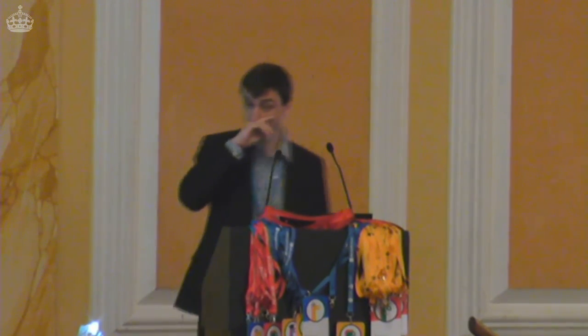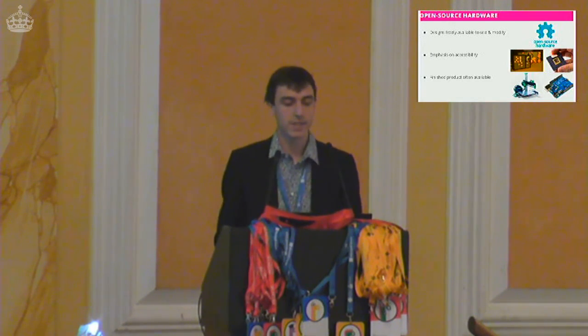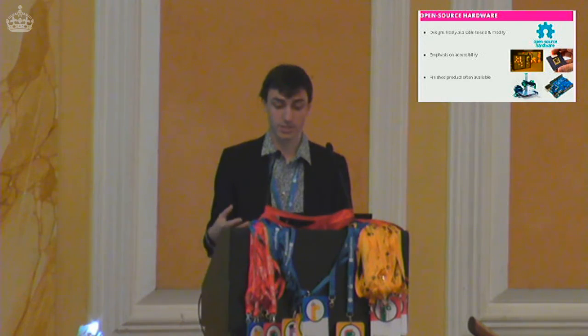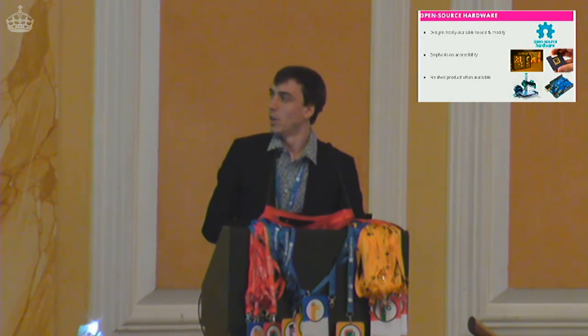We'll start with the 'for everyone' section and talk briefly about open source hardware. A lot of you will have come across open source software. Somewhat less prevalent in the community is the idea of open source hardware — it's the same principle: the designs for the hardware are freely available to use and modify as you see fit, and they quite often have an emphasis on accessibility.